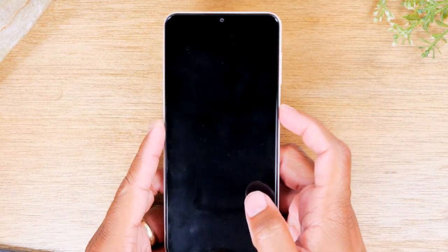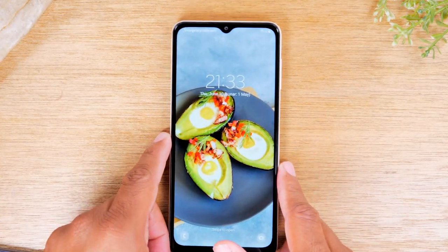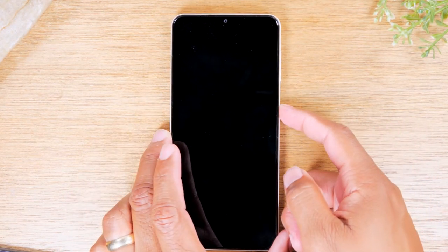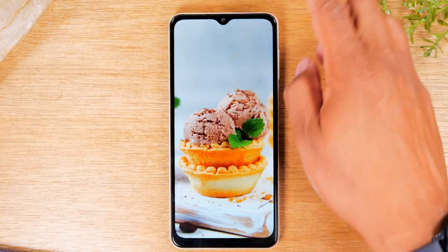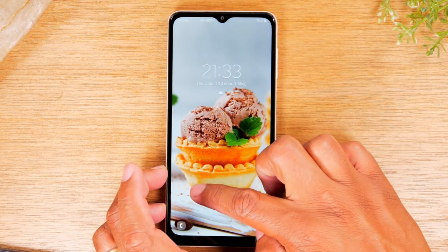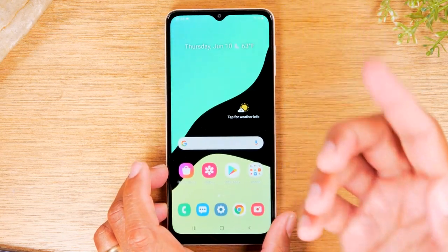Now we're going to unlock the phone. Tap the power button to wake up the phone, and then take your finger and drag it across the screen. You do have to do it quickly or it will go back to sleep. Drag your finger across the screen and that will take you into the phone.